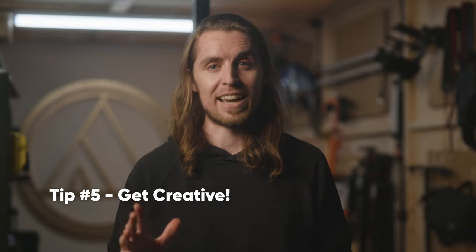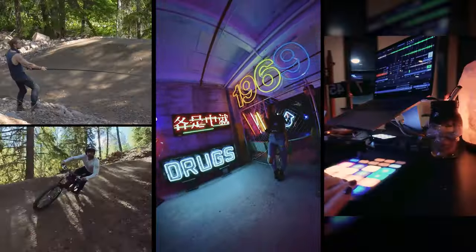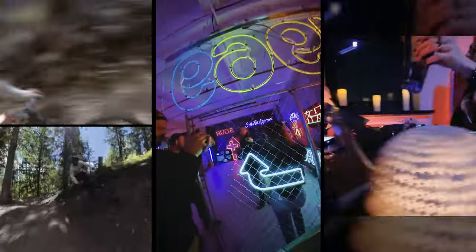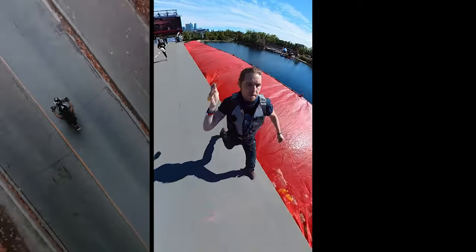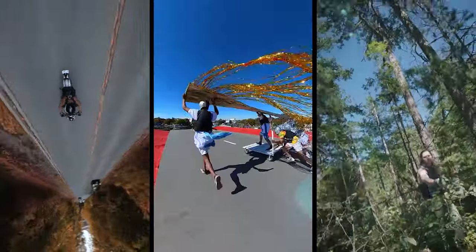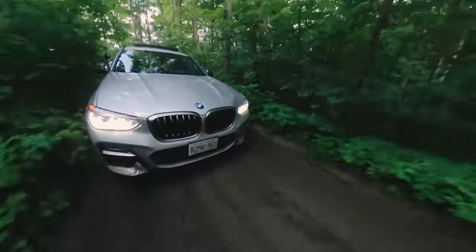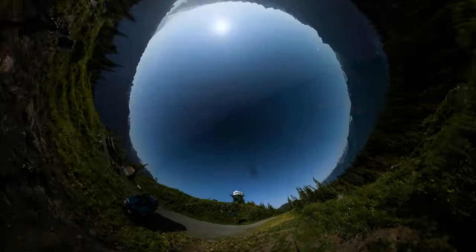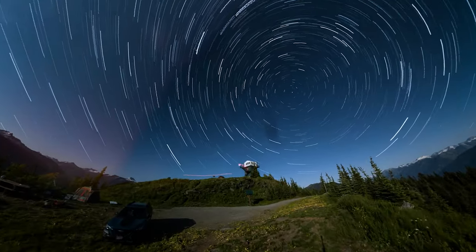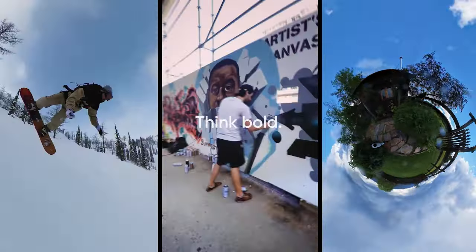And finally, tip number five: get creative. 360 cameras are amazing because they let you do impossible things, so get creative with your stylistic shots and really flex the power of these little cameras. You can mimic a drone by using the extended selfie stick. You can throw the camera in the air like a spear to follow your subject. You can fly through objects. You can reframe your video to create impossible angles. You can capture epic views of the stars. There are literally endless possibilities of what you can do, so get out there and create something amazing.